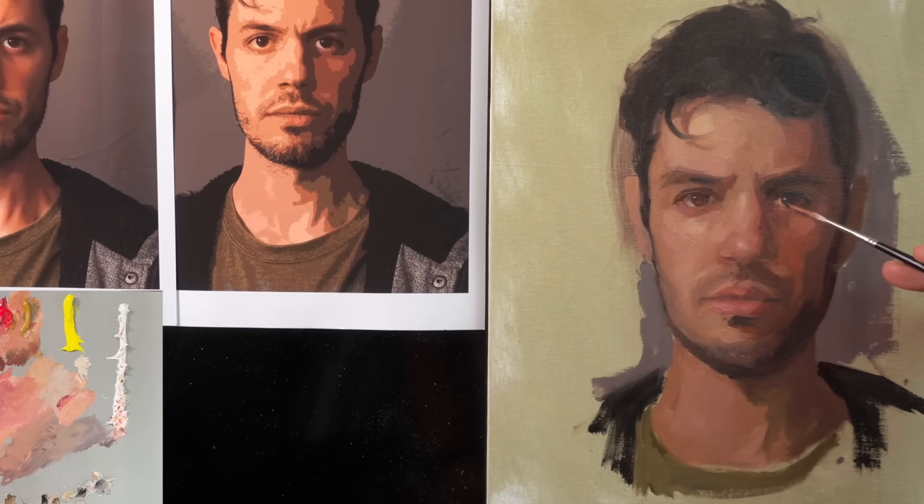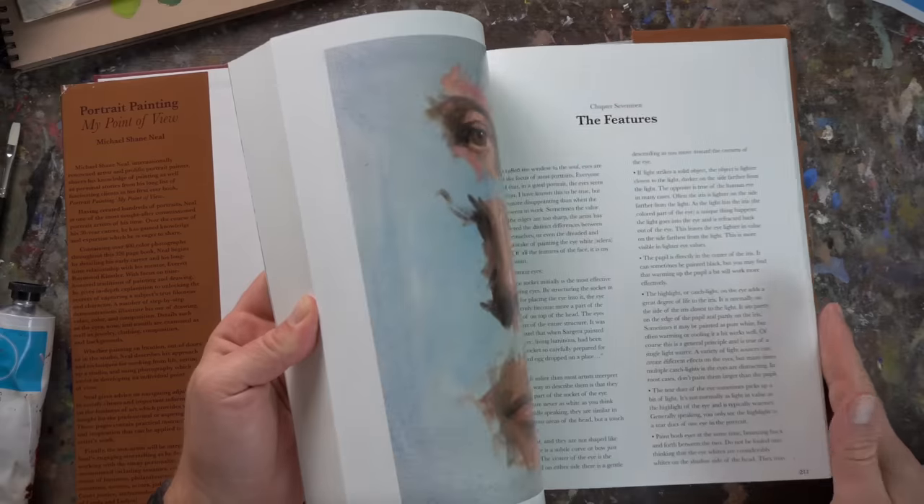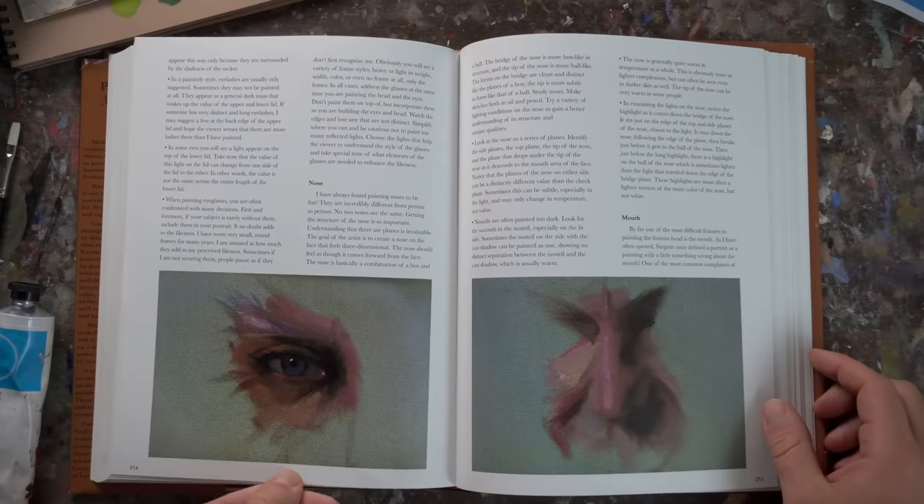A lot of times you can see this in the photo and it's easy to pick up, but sometimes it's not. Since now you know it, you're not going to be limited by a subpar photo. I remember exactly when I learned this — it was when I got Michael Shane Neal's book, Portrait Painting: My Point of View. I just remember reading that and thinking, that is very helpful to know.